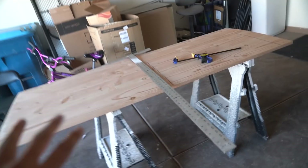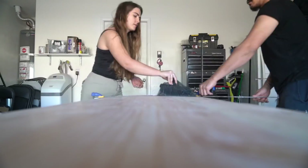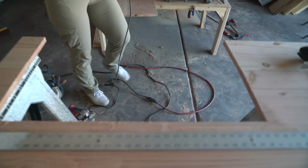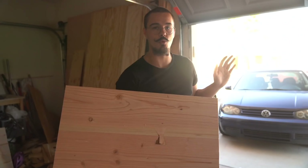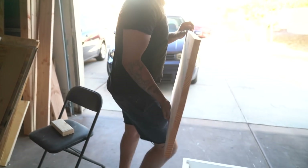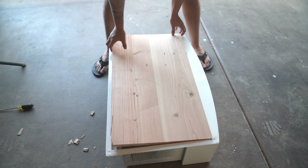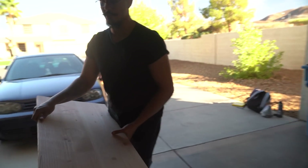We have the sink and we have the countertop. Now we need to cut the piece out to fit the sink. We cut out the piece for the sink - we're gonna use that for a cutting board. Now we're just gonna sand this piece down, put the sink on there and see. It might not fit right now. I need to cut a little bit more. That does not fit. Round two.